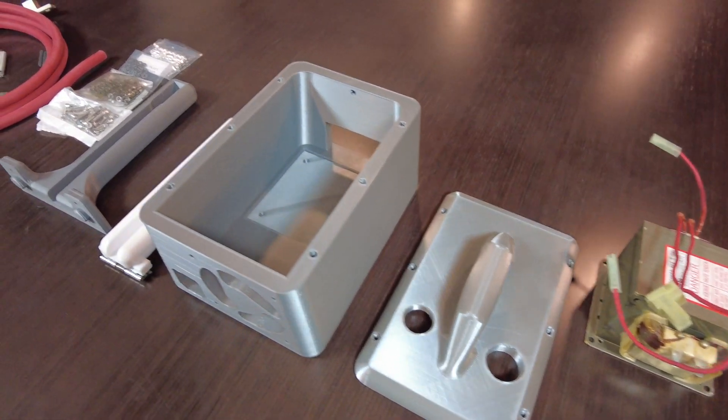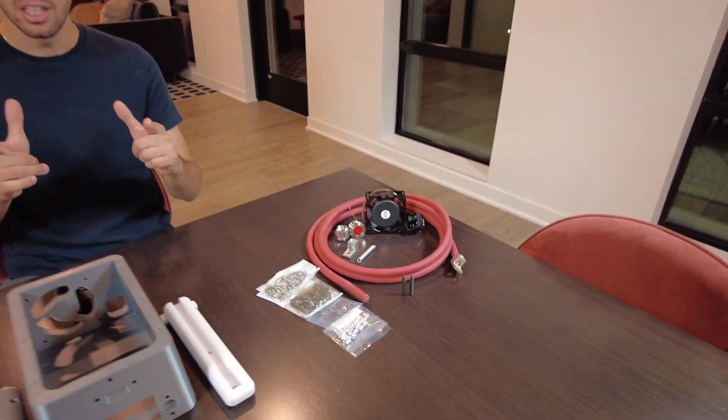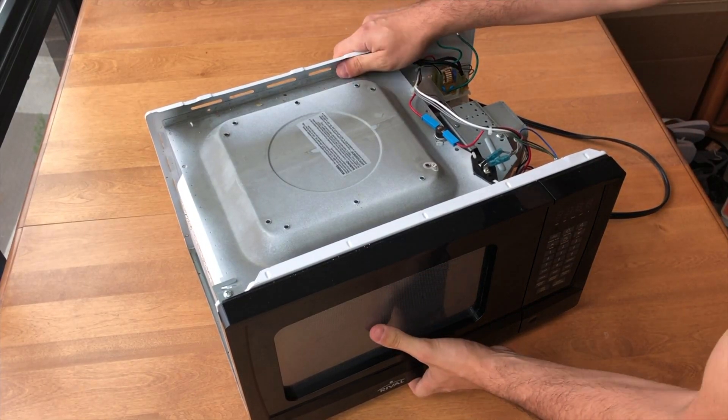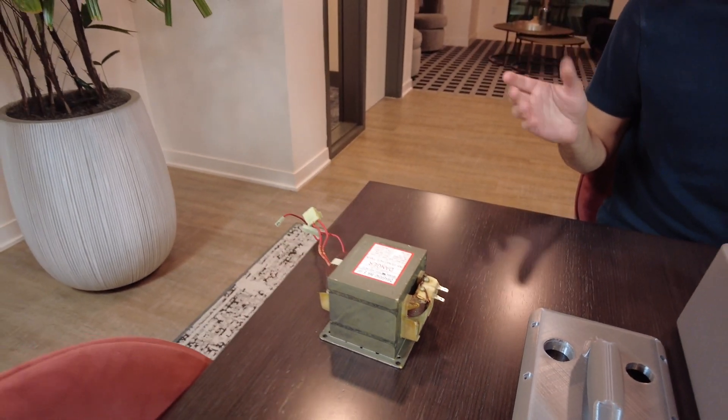After the four parts were printed, we purchased other parts from McMaster-Carr, which we have listed in the description. Lastly, we have a power transformer that we took out of a microwave, which we purchased on Craigslist for just $10. We bought a broken microwave and you can do the same.